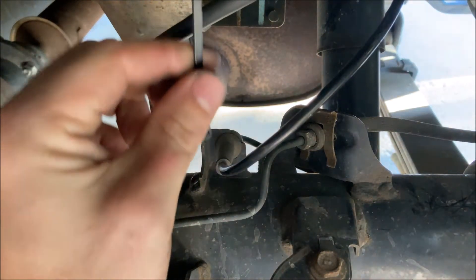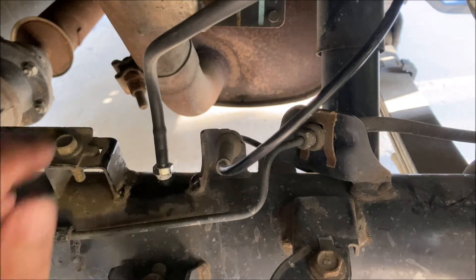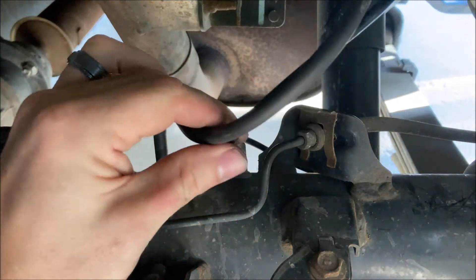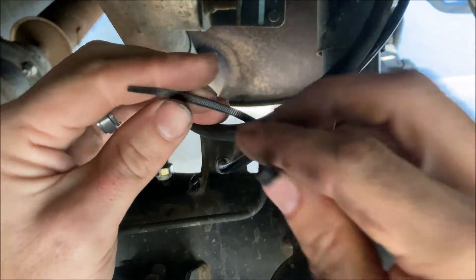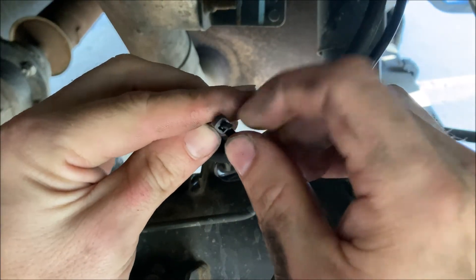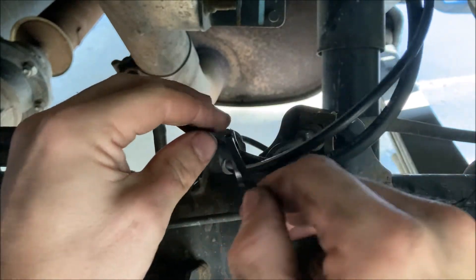Next we're going to do a little bit of cable routing with some zip ties. We're going to follow along this wheel speed sensor. Make sure you leave some slack in the hose, just like the wheel speed sensor has.